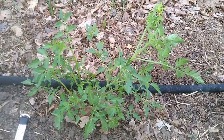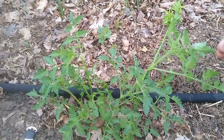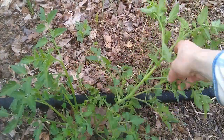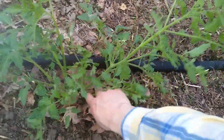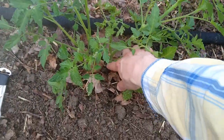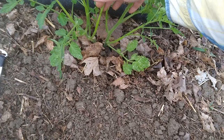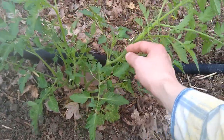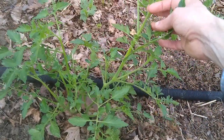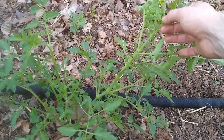The first thing you want to do is find the main stem — you can pick it out pretty easily. If you look at this part of the plant you can see here's where the stem comes out of the ground. You can follow that all the way up — that's pretty clearly the main stem of the plant, so we know we don't want to cut that.